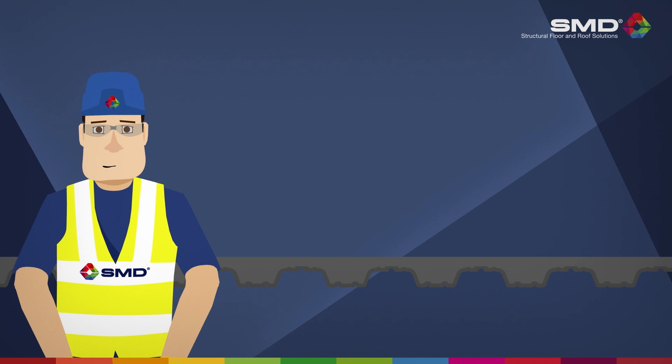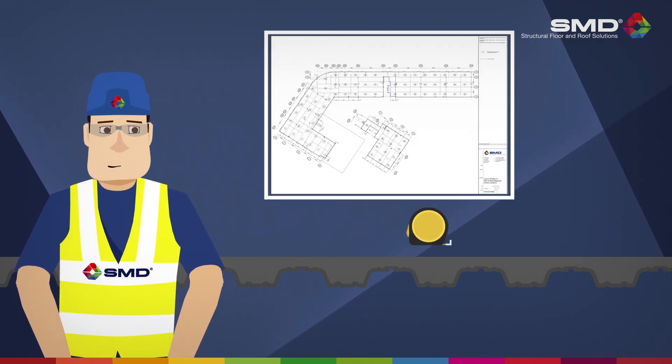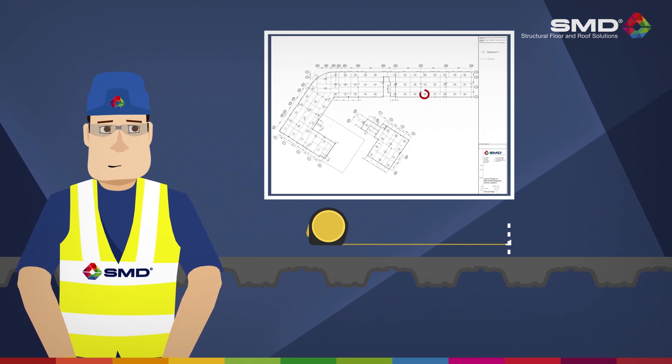Using your dimensioned survey location drawing and measuring tape, locate and set out the first survey point. You should refer to a steel decking layout drawing to establish span direction in the location.